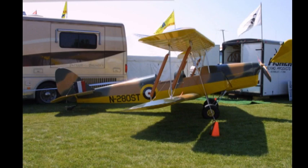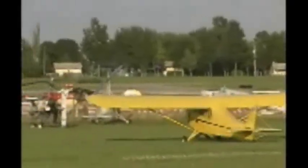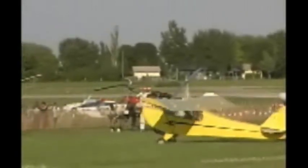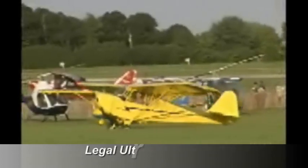Most of the smaller ultralights are flying on two-stroke engines — either the Hirth or the Rotax engines. If you're going to stay Part 103 legal, you're pretty much restricted to either the Hirth F33 engine or finding an older Rotax 277, though they're not in production anymore. If you're flying in the experimental category, you can go to a larger two-stroke like the 503 or equivalent, or step up into some four-stroke engines.